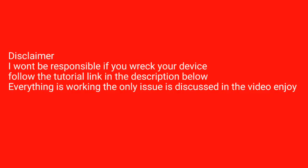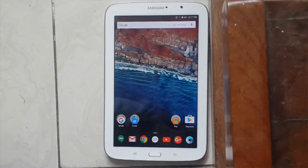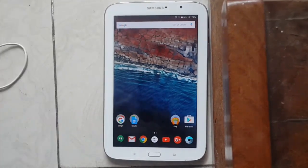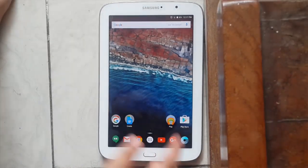I will not be responsible if you wreck your device — the camera and Teams are working just fine. The S Pen is also working, and what's not working is discussed in the video. Hi, how's it going? This is Hassan here from Edge Tech, and today I'm bringing you a brand new review of the CM 13 ROM on the Samsung Galaxy Note 8.0.